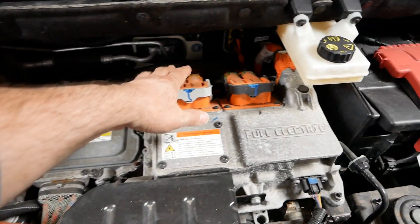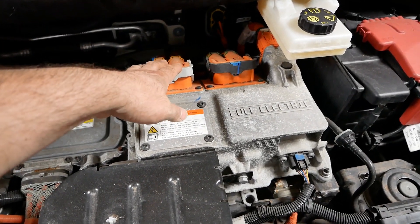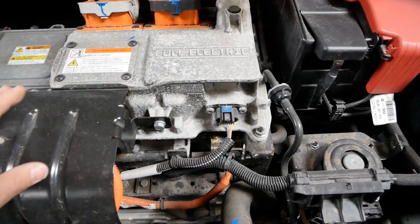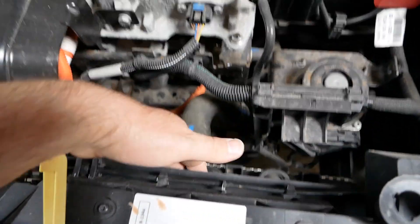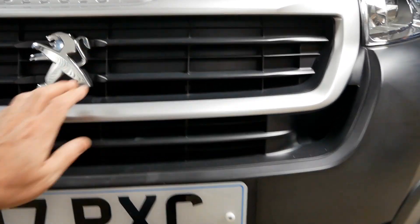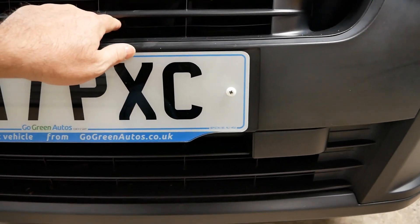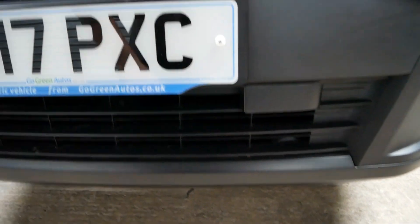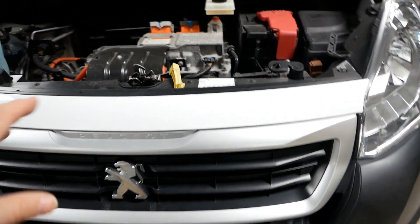Everything that's orange is the high voltage cables — those will be the cables coming from the charge ports and obviously coming from the 400-volt lithium-ion battery pack. All of this is also water-cooled, so we've got a radiator down here. The grille is actually blanked off at the front, but there are a few slots there and a few down under, so you don't need much cooling on an electric car.